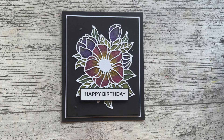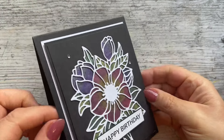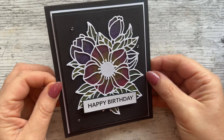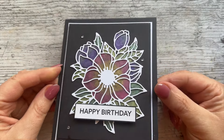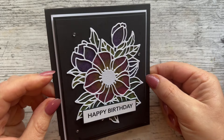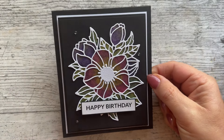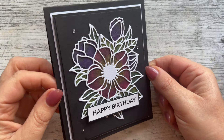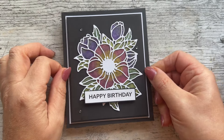Hello, my crafty friends. Corrin here from Corrin Crafts. I hope you are well. I'm just going to show you this nice, quick, easy to post, elegant little card that we are going to be making today. We're going to be painting it with some watercolour paints - some gorgeous paints that look beautiful on black card. You can flip the colours if you want. Let's get on and see how this is made.